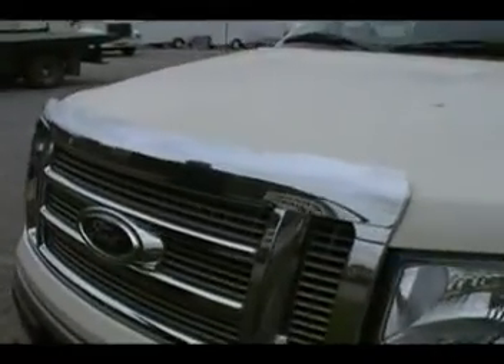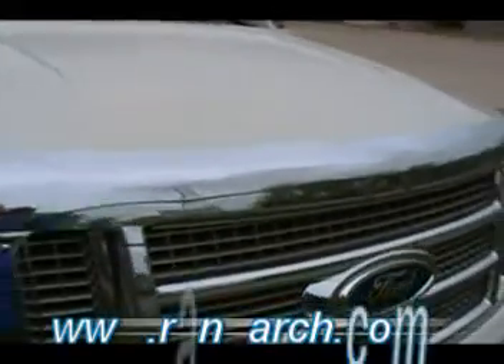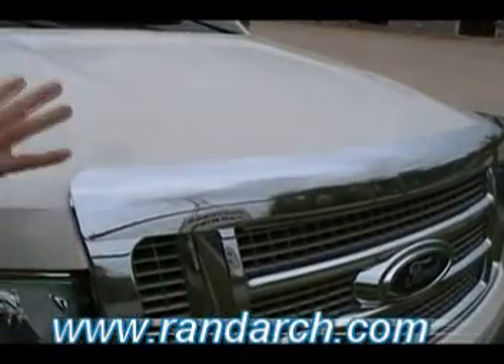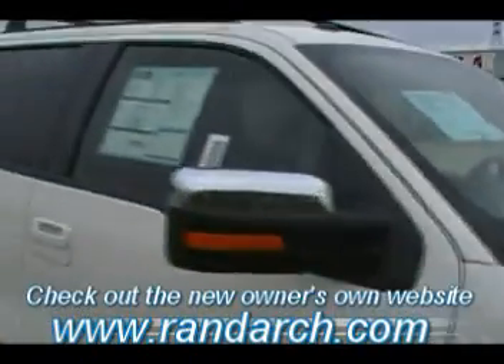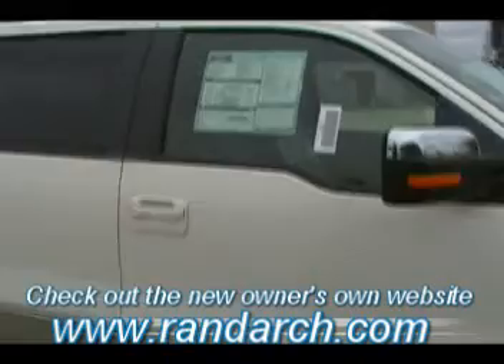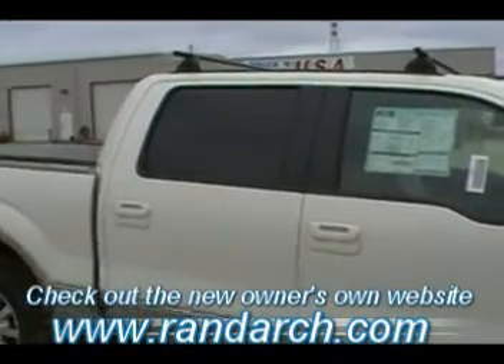He even ordered this with some other factory options. We have the chrome bug guard on the front here. This bug guard coming from the factory is a very clean look. It doesn't overhang any more than the width of the grill. Just fits right in there. Very nice clean look. It blends in with the design of the truck overall since it comes from the factory. This is the King Ranch — you could talk all day about the features of the King Ranch, but just a phenomenal truck.